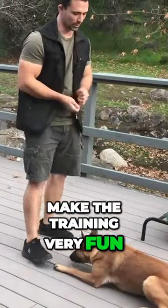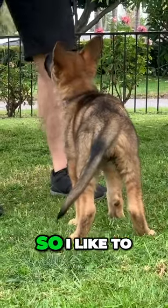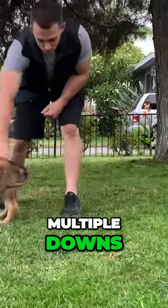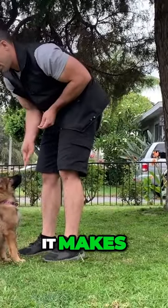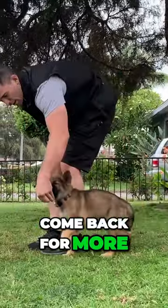That's not going to make the training very fun. Remember what I said at the beginning, we want to make training as fun as possible. So I like to incorporate all the commands I'm teaching my puppy in one training session — multiple sits, multiple downs, come, heel, climb, place, all these different commands. I'm doing it all in one session. Again, it makes the training way more fun for the puppy. They're going to learn much faster and they're going to want to come back for more.